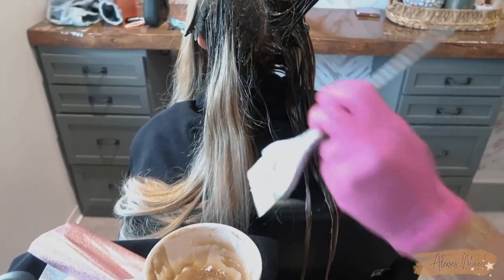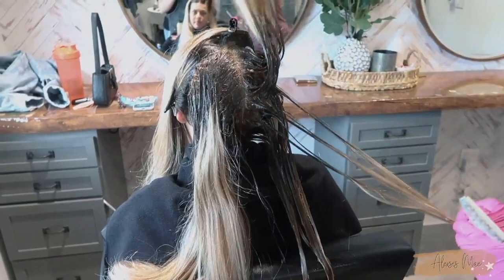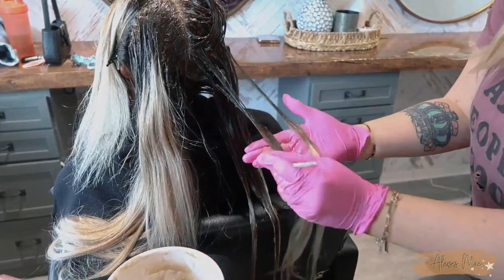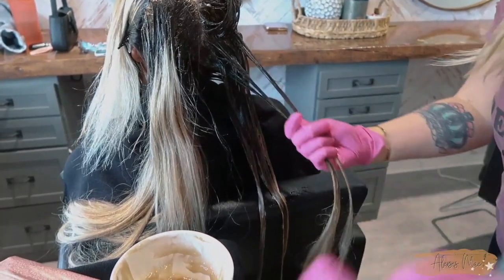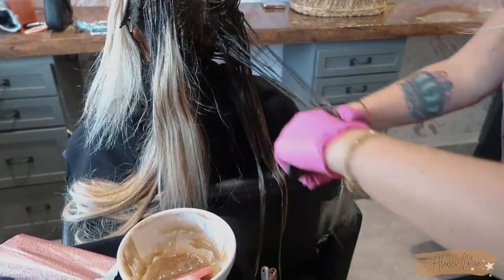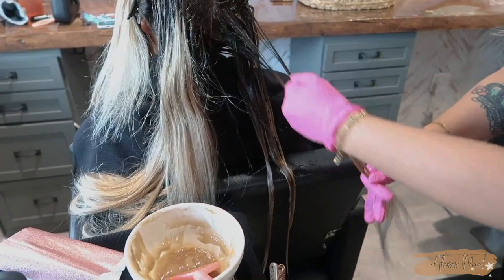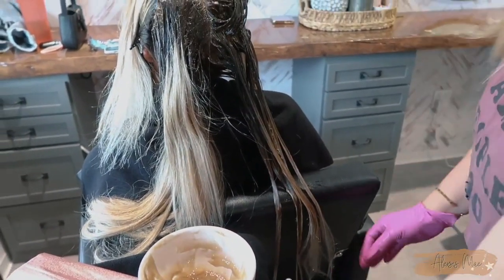I'm actually going to be using a diagonal back zigzag, using the end of my comb to do this. For the low light sections, I'm taking out weaved chunks and applying the low light formula — which will be in the description box below — and then I'm using my Olivia Garden brush to really comb this through, because when you're taking a blonde darker, sometimes you just don't get that saturation properly.